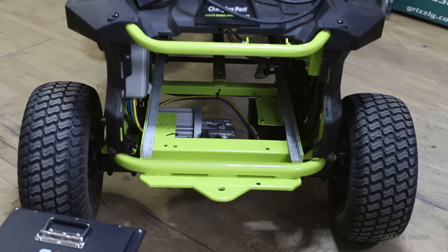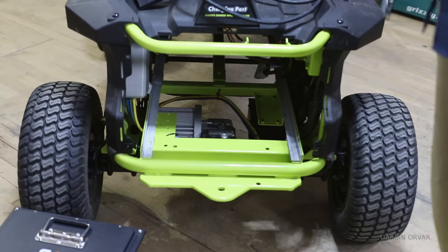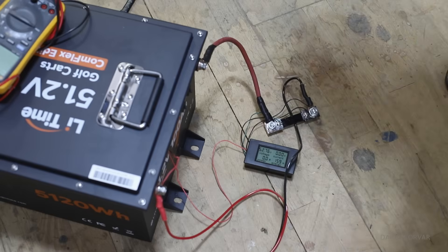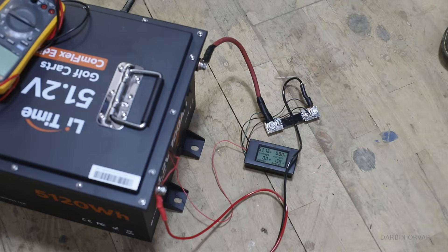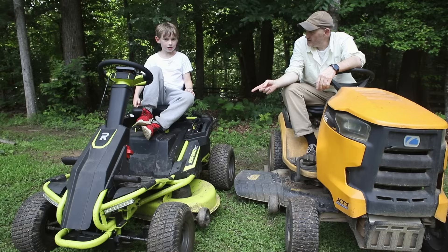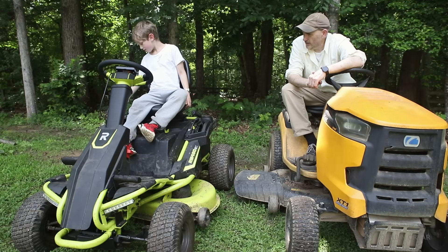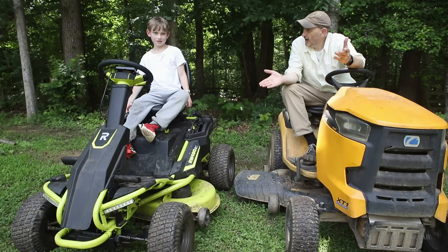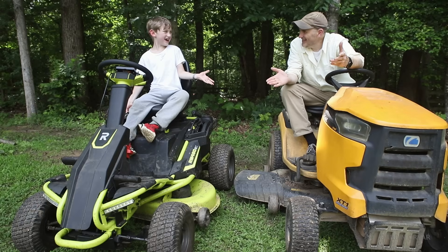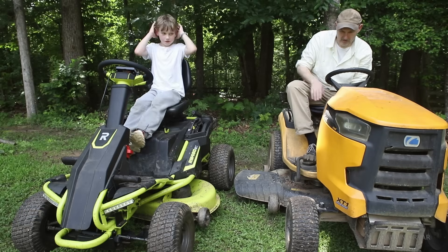Obviously the big flaw in this thing to begin with was that it came with lead-acid batteries — now we're going to take care of that. When you take out those lead-acid batteries, I used a jack to support that situation so the batteries wouldn't fall out or flip. This battery is much lighter than the four old ones. Shall we start it up? Go ahead, start yours up. Oh my God, it's on! That's it? Just a click? Wow.